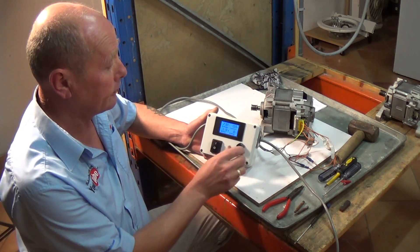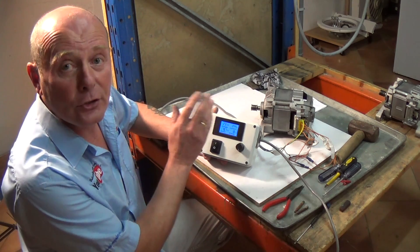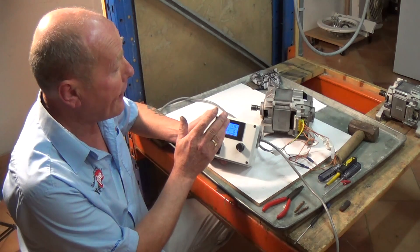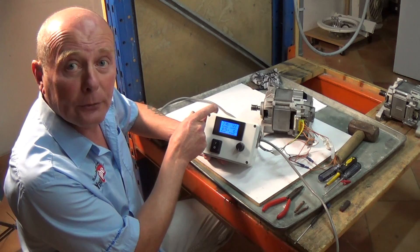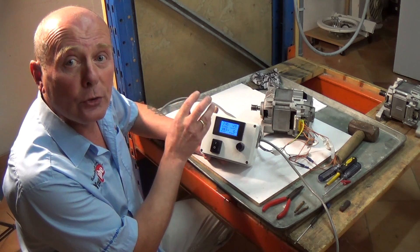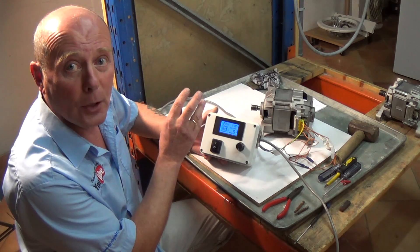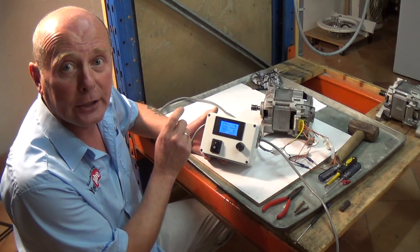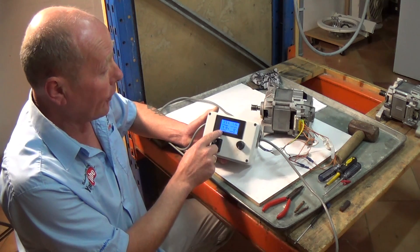I'll show you the motor under test and turn it on. This is on the low setting at the moment - this is a good motor so we don't need to worry. I do have a faulty motor, but I'm going to strip down this good motor to show you the insides and what to look for in faults, if your washing machine is not turning or rotating correctly even after you've changed the carbon brushes.